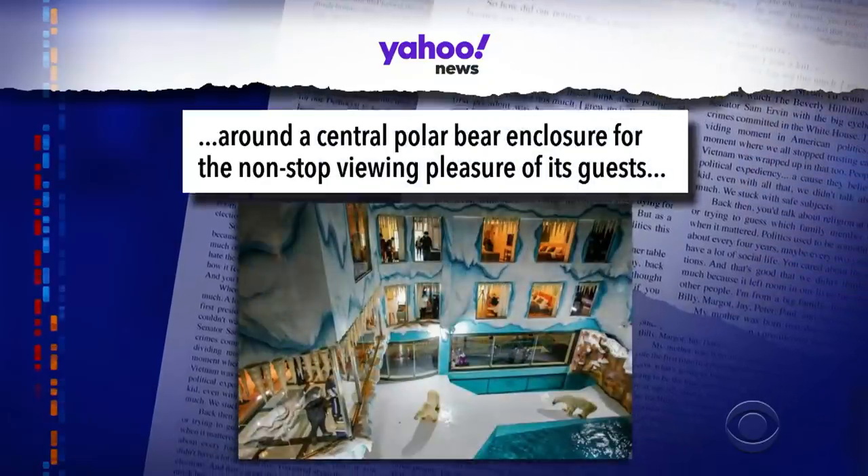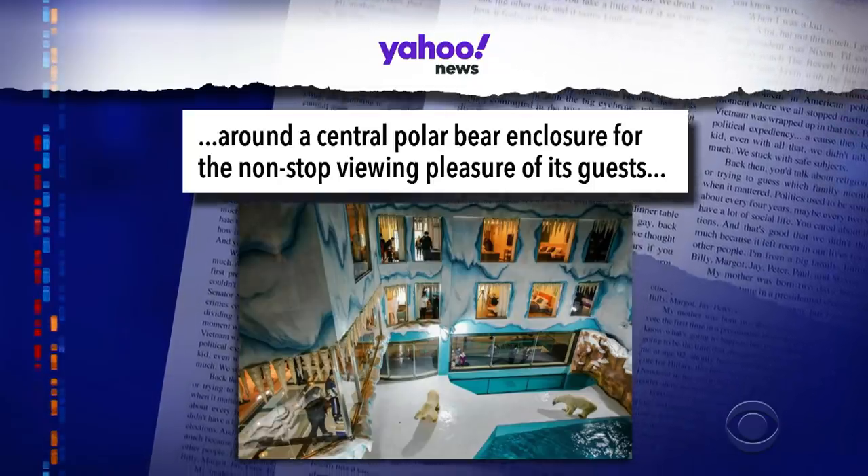Quarantine While — there's a new hotel in China receiving backlash because it's built around a central polar bear enclosure for the nonstop viewing pleasure of its guests. It's the perfect lodging for anyone who's thought, "I like the zoo, but I wish I could see the animals sad at night."